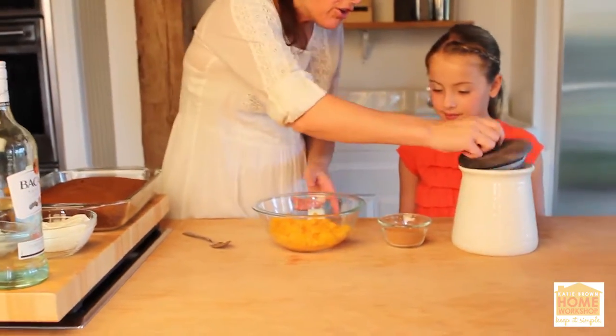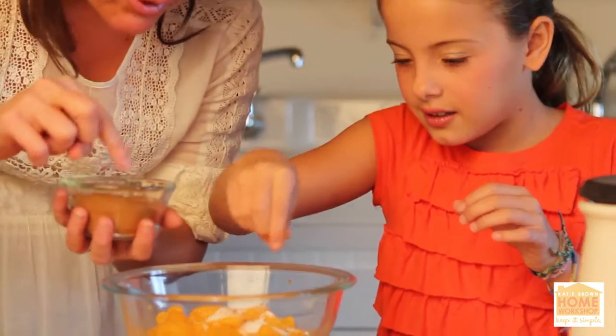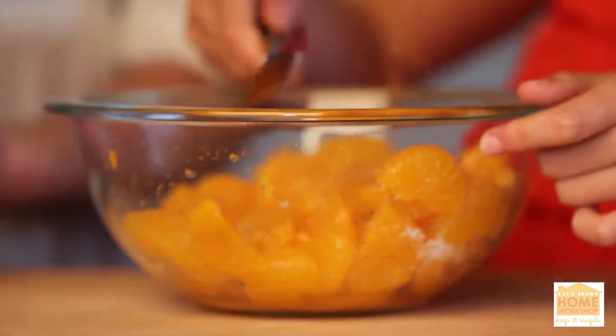To begin, drain two large cans of mandarin orange sections. Add in one and a half teaspoons of sugar and one half teaspoon of cinnamon. Stir gently so as not to break the oranges — sweet and spicy.